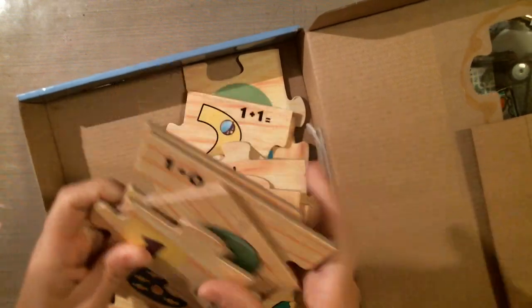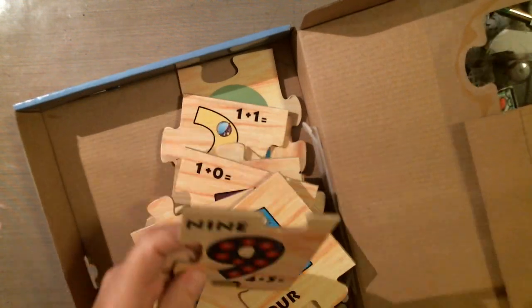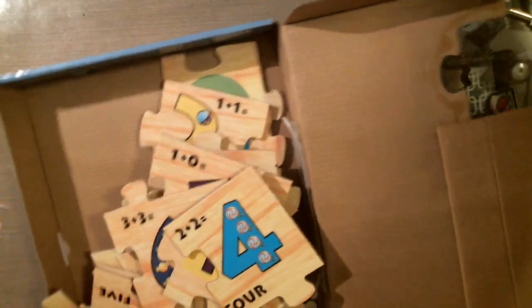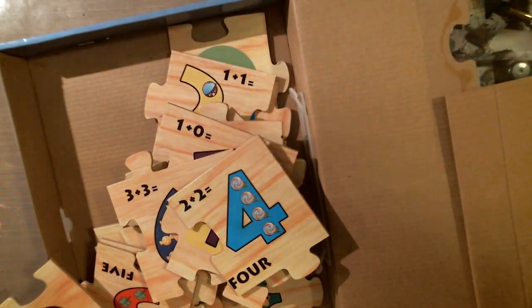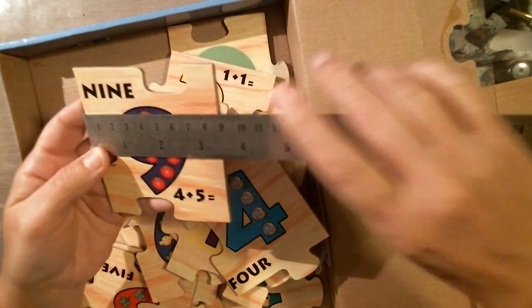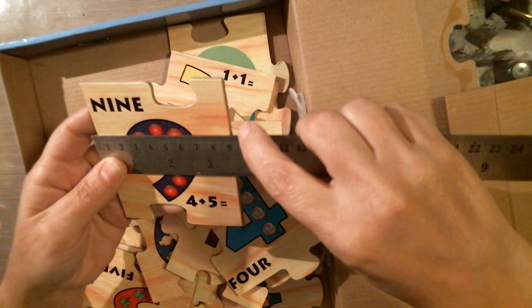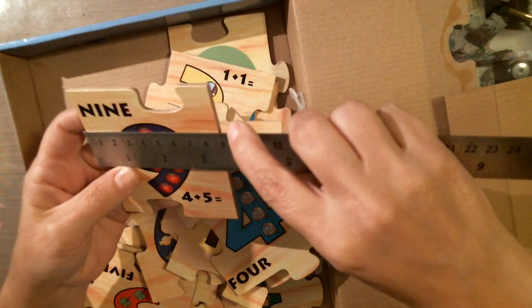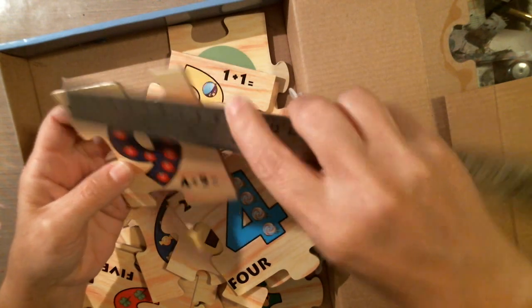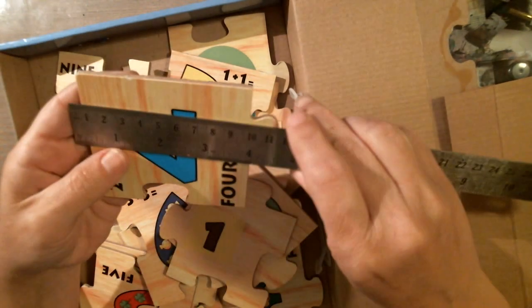I'm going to grab them and be very random with them. They just go together — they're really nice. Let's see what they measure... they are about nine millimeters, or looking at the inches on the bottom, it's like three and a half inches by four inches. They're about the same, I think.